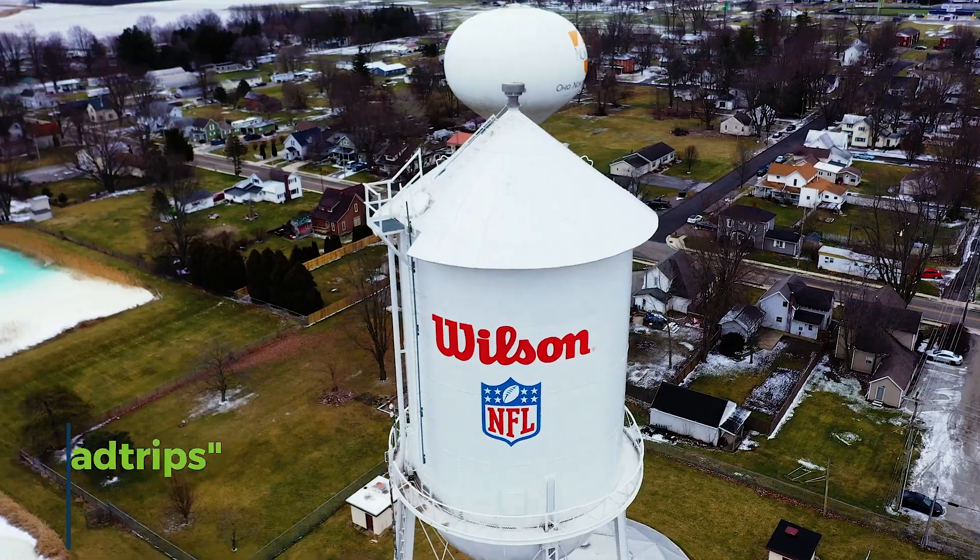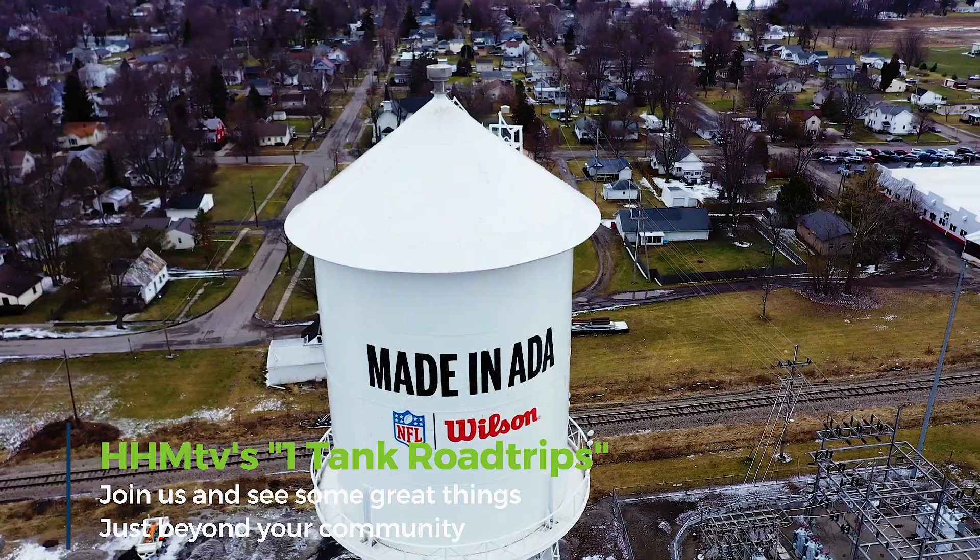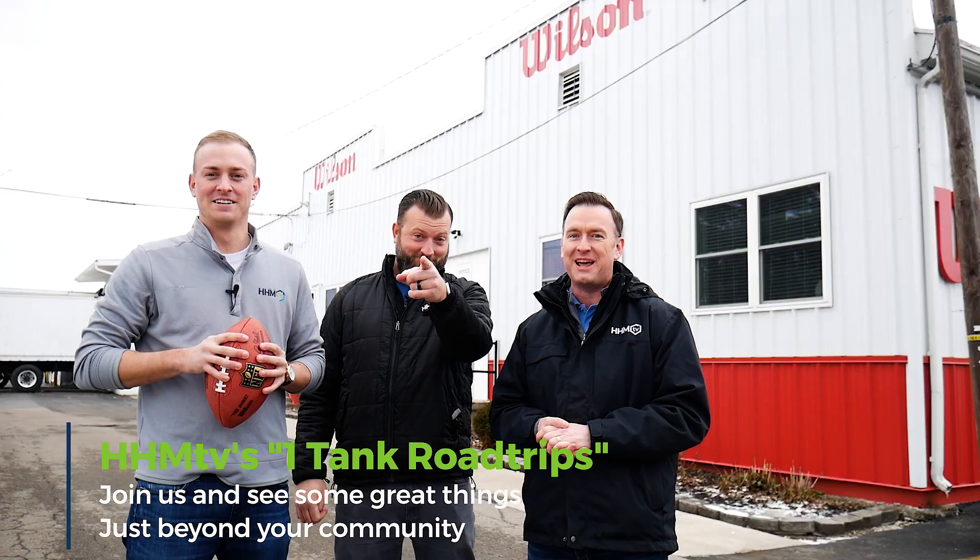Blue 80! Ready! Set! Hike! Hello everyone, it's HHM TV and we're starting our first of the One Tank Road Trips. We're in Ada, Ohio, and you're not going to want to miss what we have to show you today.